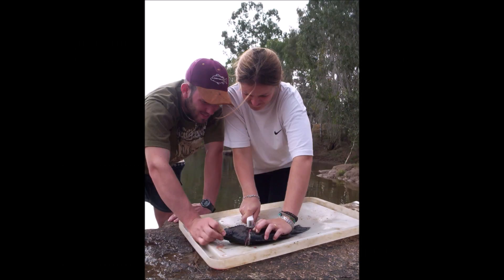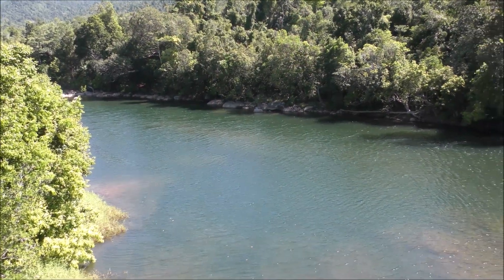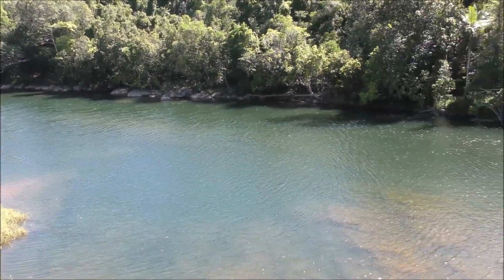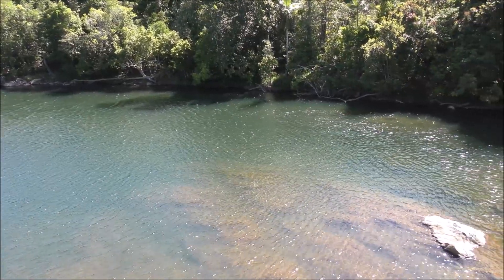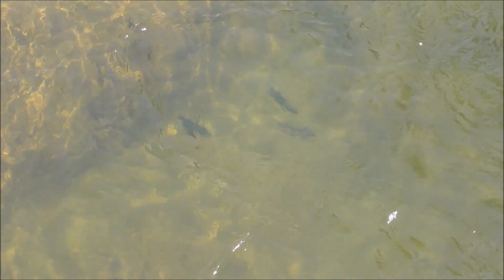Generally, the waters that they come from are crystal clear, usually in flowing rivers and streams. I caught my first wild honey perch around 30 years ago, and they are still one of my favourite eating fish.